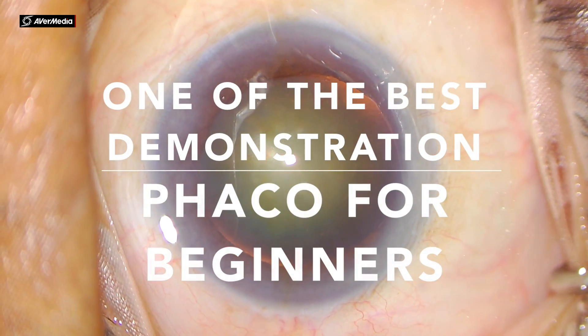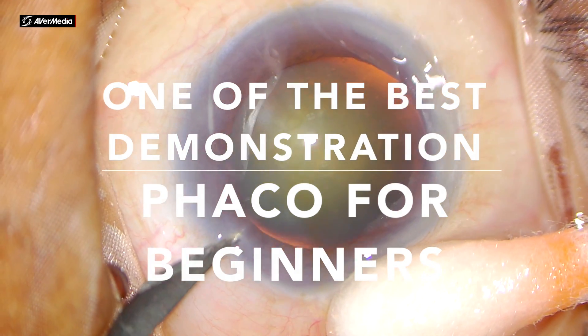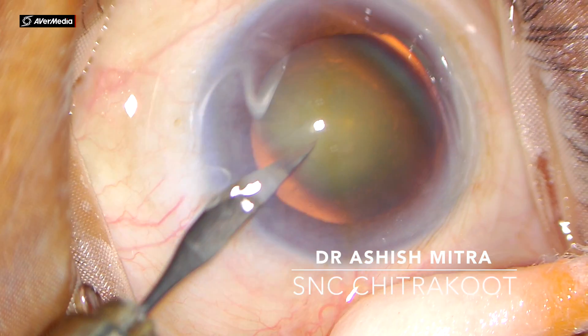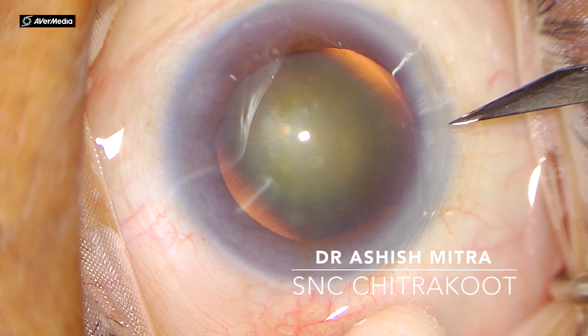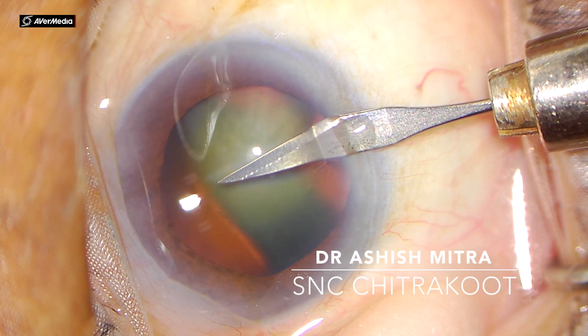Hello everyone, today I would be demonstrating cataract surgery phacoemulsification for big nurses so that they can learn each step of the surgery and learn to perform them in the correct way. This is an unedited video and I would be doing all steps of the surgery slowly to demonstrate each step carefully.